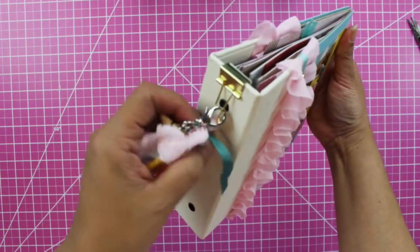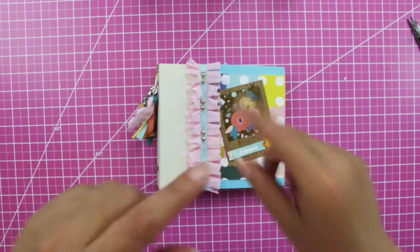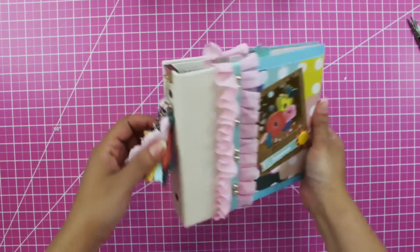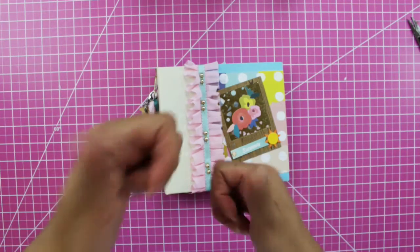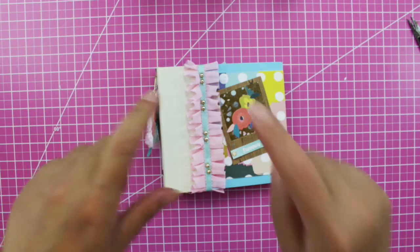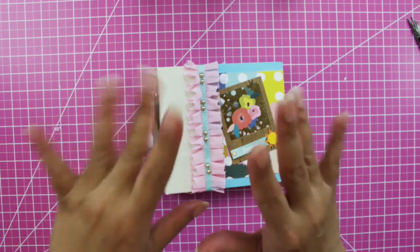I am planning to do something for October as well. Let me know down in the comments below if you want to see these types of videos like mini albums. As I mentioned before, I am not only about happy mail — I am a paper crafter. If you liked this video, please give it a thumbs up, share with friends and family, click that red button and subscribe, and thanks for watching! See you in my next video, bye!